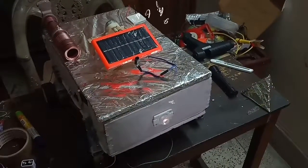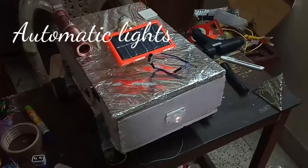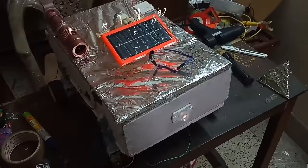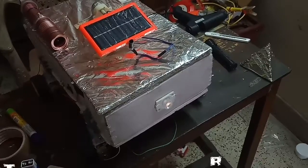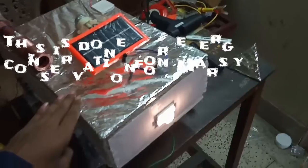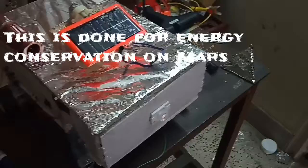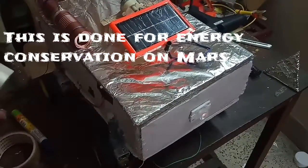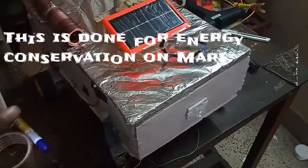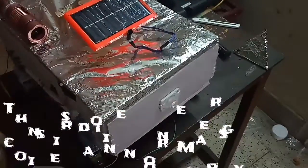Next we have the automated lights in the rover, which will switch on only during the night and during the daytime will be switched off. Now as the light is falling on the surface, that's why the light is shining very dimly. As soon as I keep my hand over here there is some darkness, and that's why the light shines brightly again. Now as we keep a source of light on the LDR, we'll see that the bulb will automatically switch off — see, as the light falls the bulb is fully switched off.